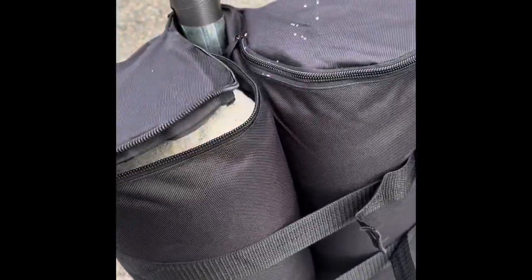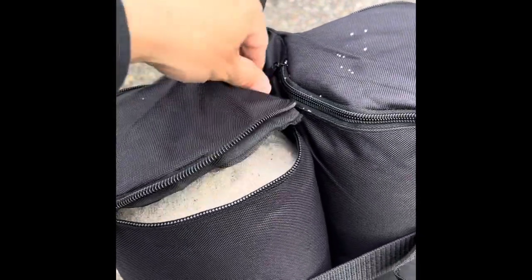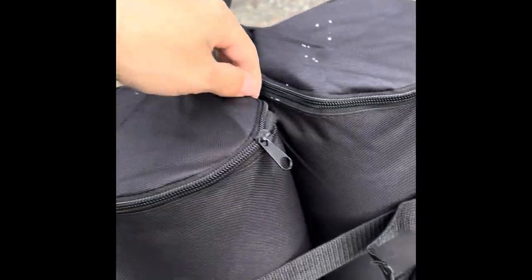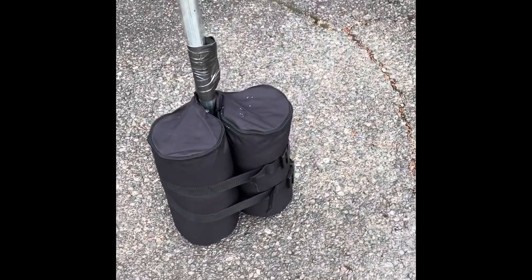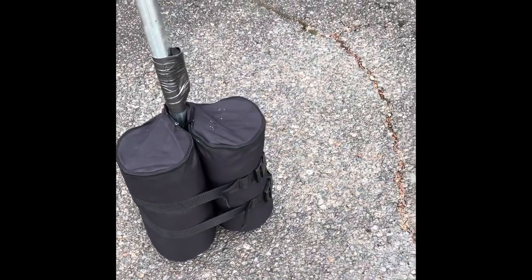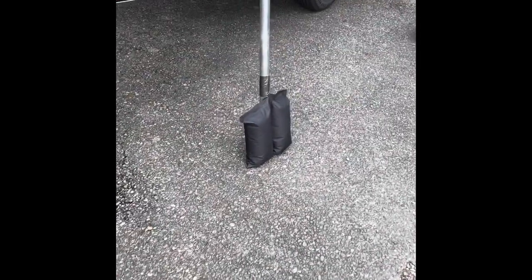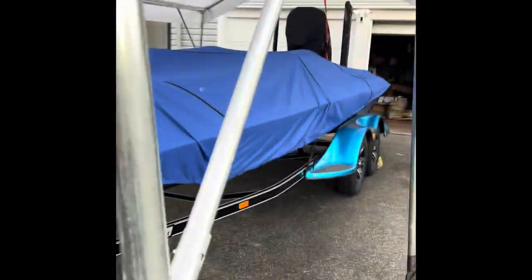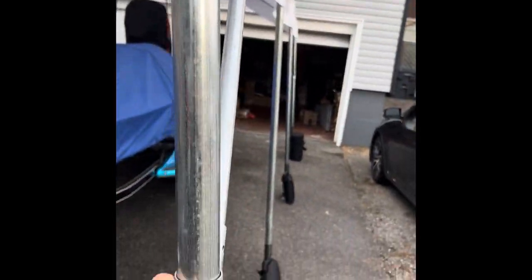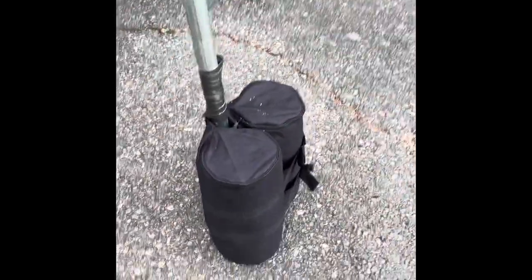I'll show you the sand in here — you can fill it up with rocks, cement, or whatever you want, but I went with sand. A 100-pound bag of sand at Home Depot or Lowe's is like eight bucks, so you buy three bags and you have plenty left over after you fill them all up. It's super stable — I'll shake it and this thing's not gonna go anywhere. It's so solid.